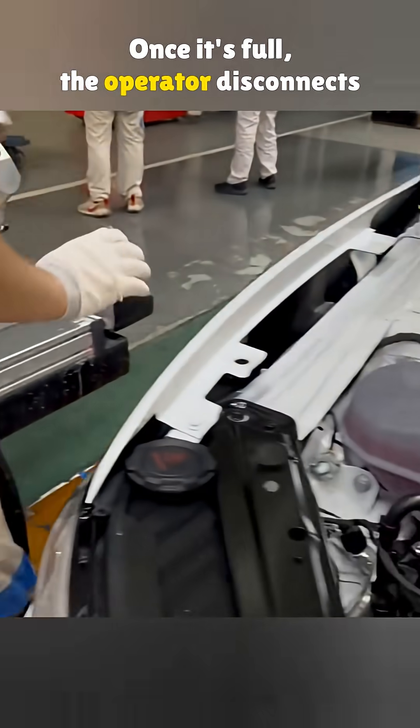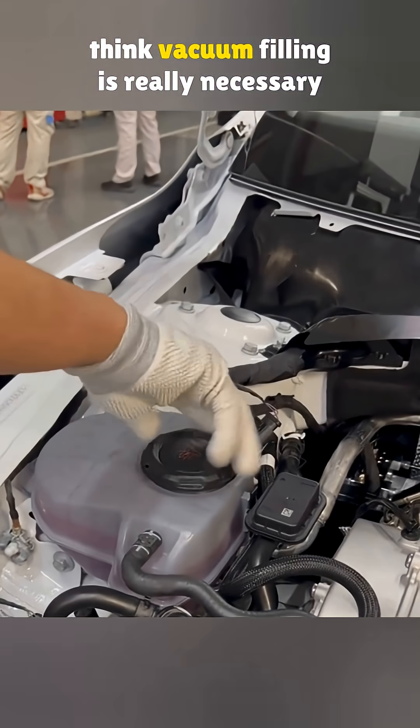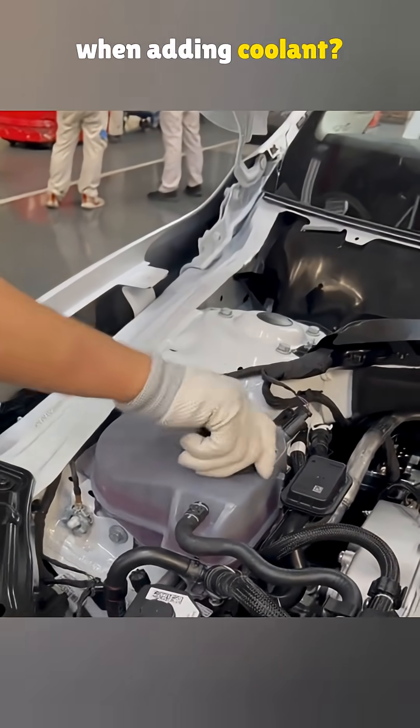Once it's full, the operator disconnects the equipment and tightens the cap. And here's the question: do you think vacuum filling is really necessary when adding coolant?